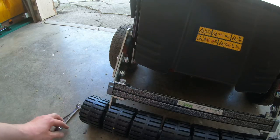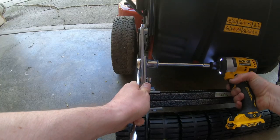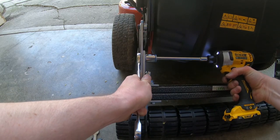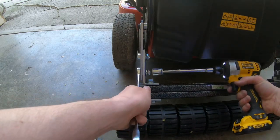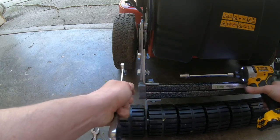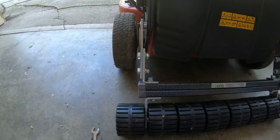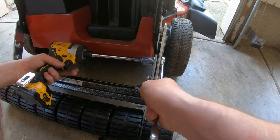All I need to do now is tighten these down — tight, tight. Not going anywhere. Now do the other side.